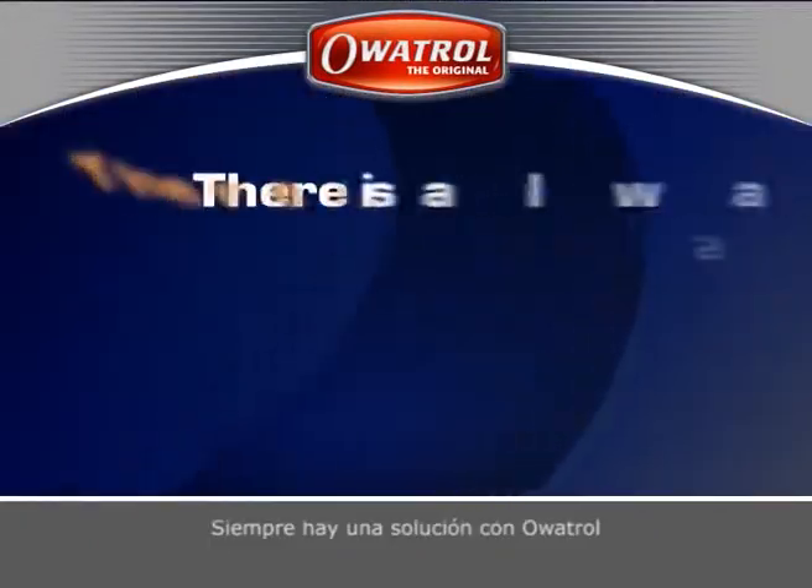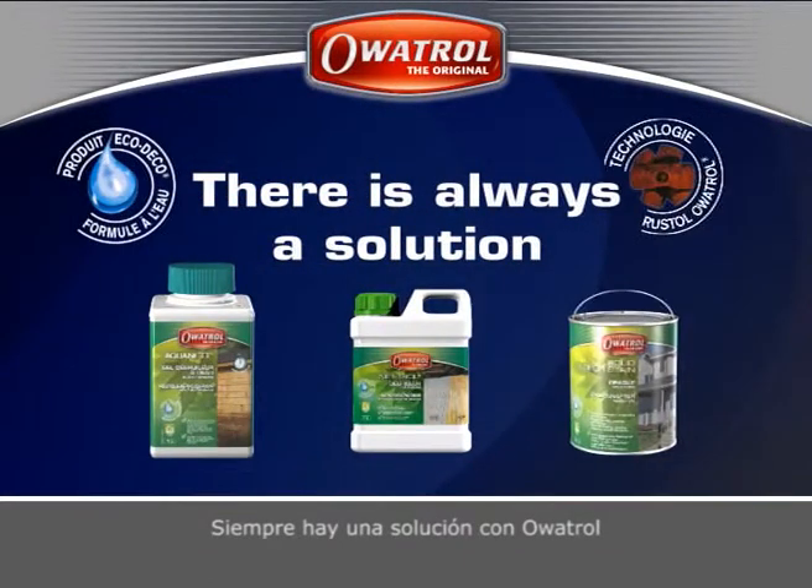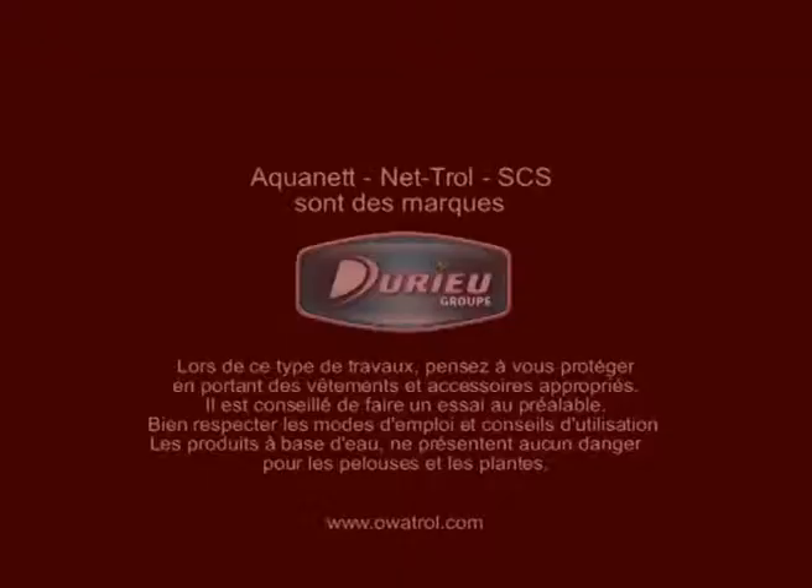There is always a solution with Orbitrol.